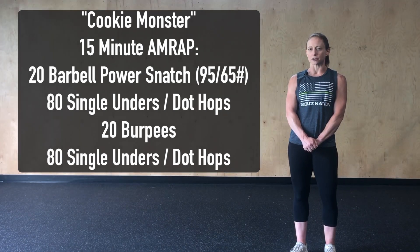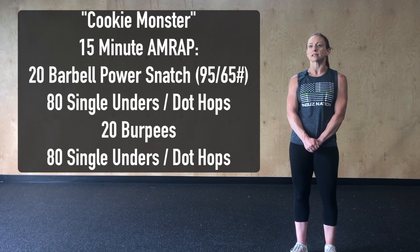If we see those double-unders and snatches as something we're going to need to break up in the later rounds, we want to make sure that we start by breaking them up. That's going to keep us from over-fatiguing and allow us to move consistently for the full 15 minutes. Have fun, guys.